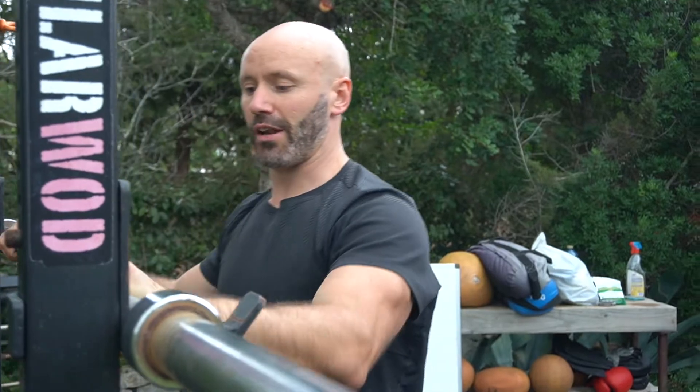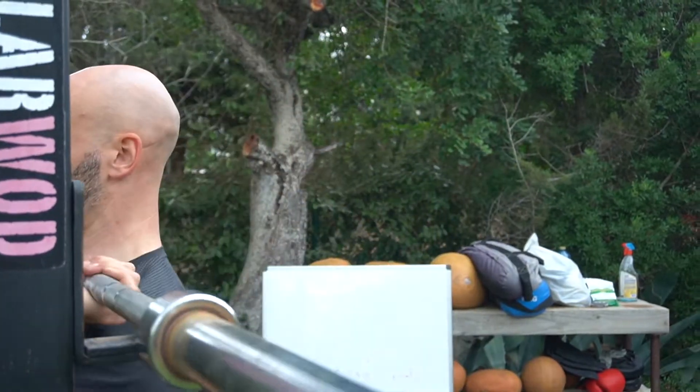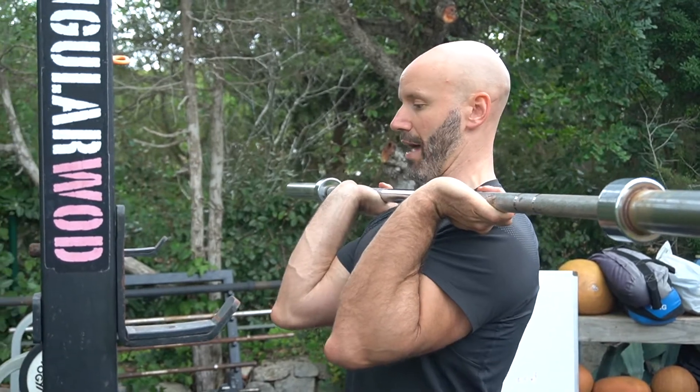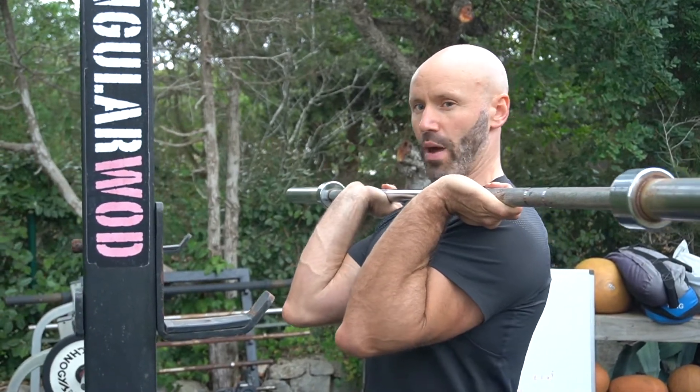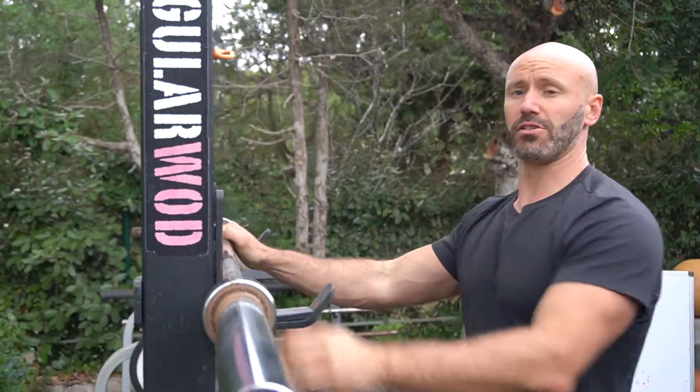With this variation of the military press, you're going to be a bit weaker because you'll feel like you're holding the weight the whole time. With the version where the thumb wraps around and the elbows are forward, I can let the bar just sit on my chest, so I don't feel like I'm holding the weight as much. Both are valid options — just decide which one suits you best.